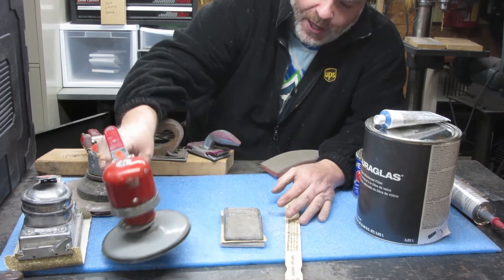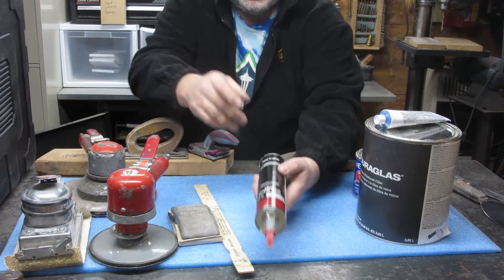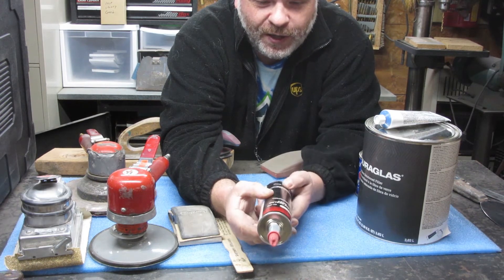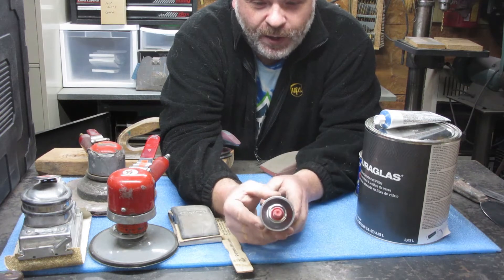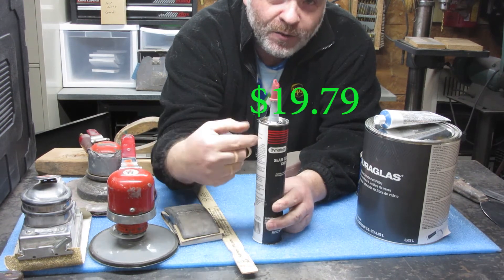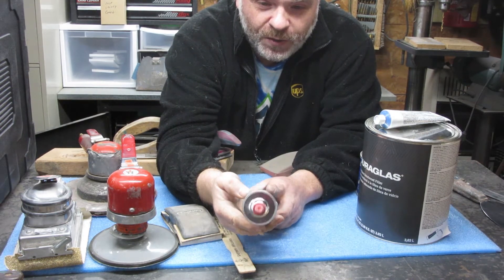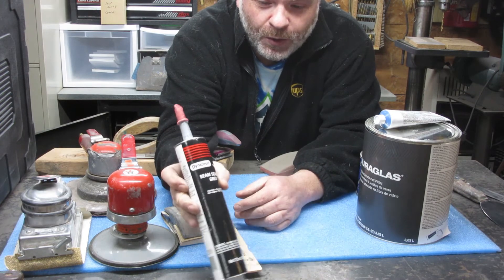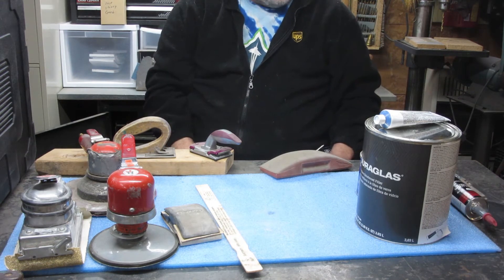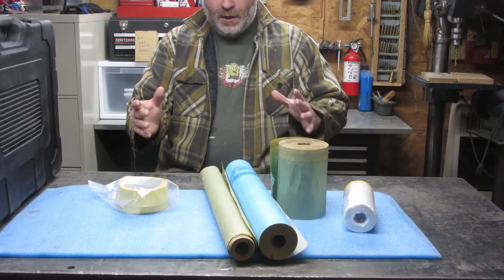Once I was happy with it, I primed everything up, then I used this seam sealer up in there — Dynatron number 550. It spread pretty well and I was happy with it. This is for the outside of the car; it says right on the can do not use inside the car, and fair warning — this stuff stinks. Use it as the can says to do.